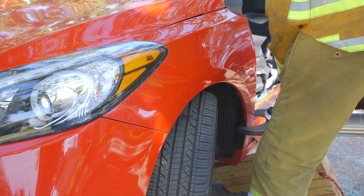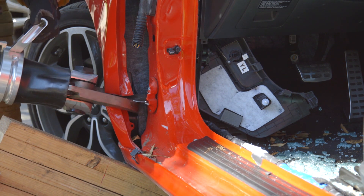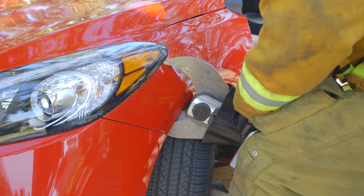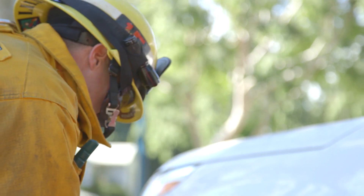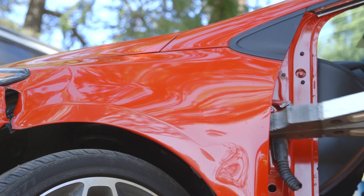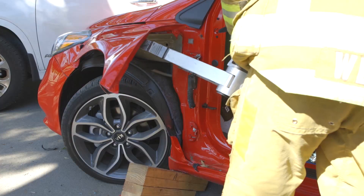Make relief cuts in the front fender so you can spread it upward. Removing the front fender makes it easier for you to see the A-post on the firewall that you must cut.